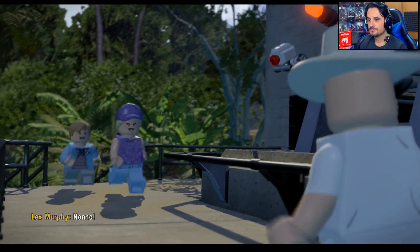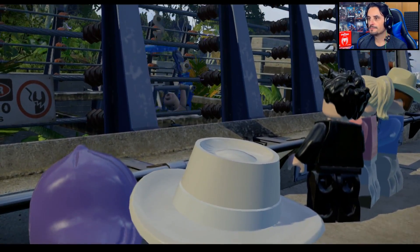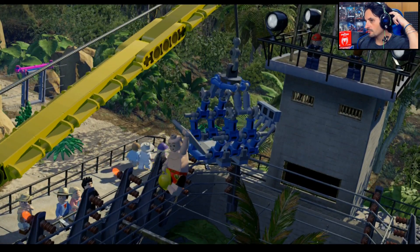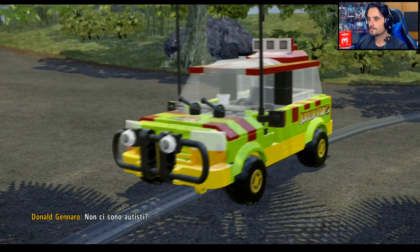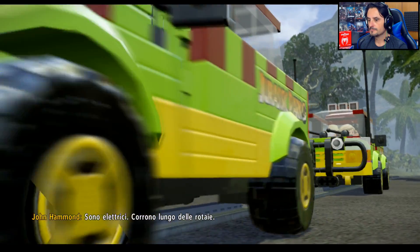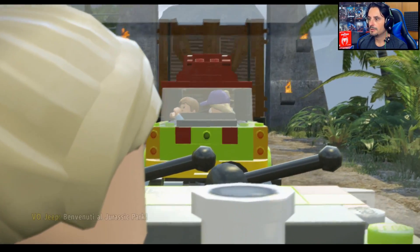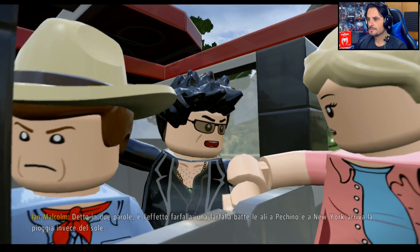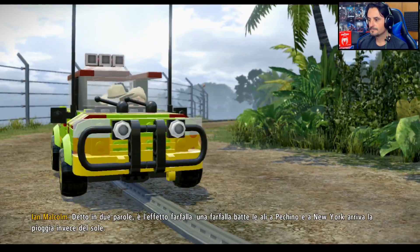No no — bambini, ci sei mancato tanto. Oh no, ma c'è il costume — c'è le mutande zebrate! Che c'è? 'Sono i vostri mezzi di trasporto — non ci sono autisti. Sono elettrici, corrono lungo delle rotaie. Non si sbaglia.' Qualcosa è caduto — attenzione! 'Non ho chiaro il concetto di caos. Detto in due parole è l'effetto farfalla: una farfalla batte le ali a Pechino e a New York arriva la pioggia invece del sole.'